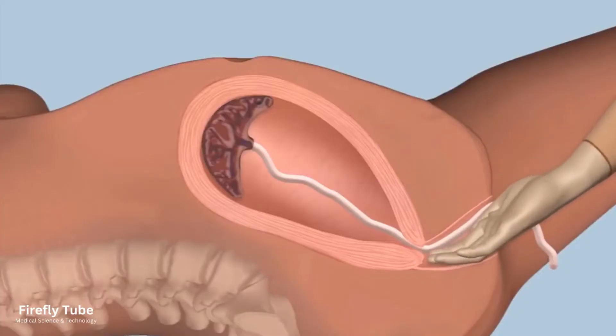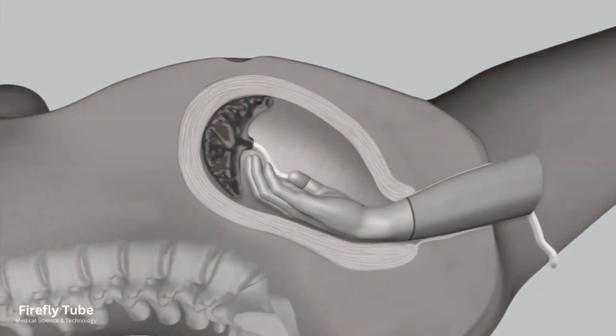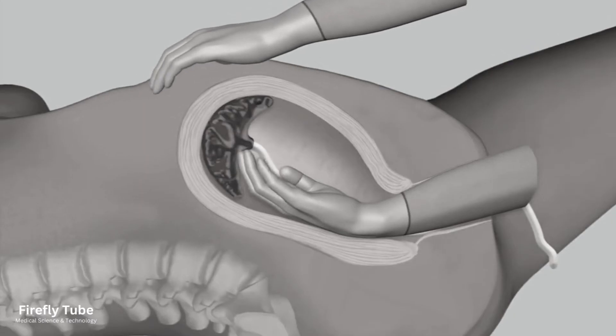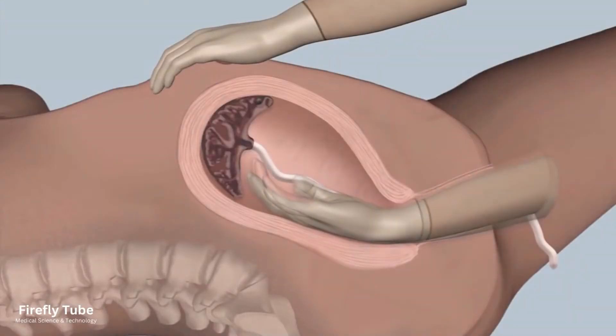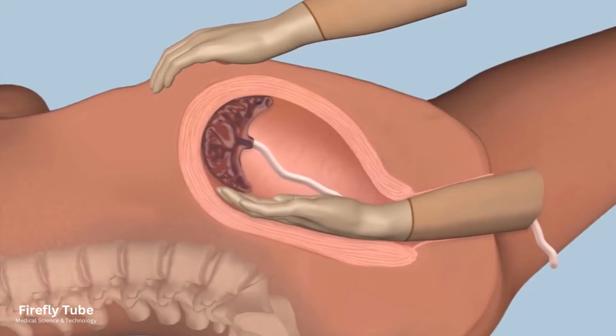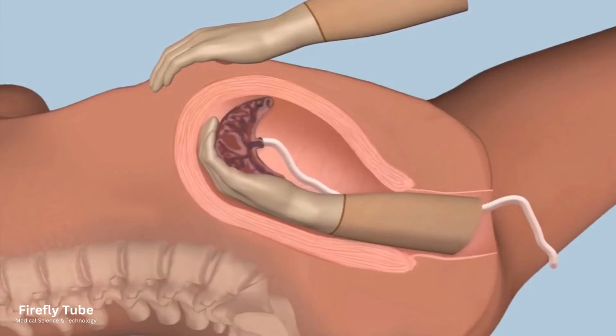Insert a cupped hand into the vagina and follow the umbilical cord to reach the placenta in the uterus. Place your left hand on the fundus of the uterus, keeping the fingers of the right hand tightly together in a plane between the placenta and the uterine wall, and gently detach the placenta from the placental bed by bringing your closed fingers towards you.